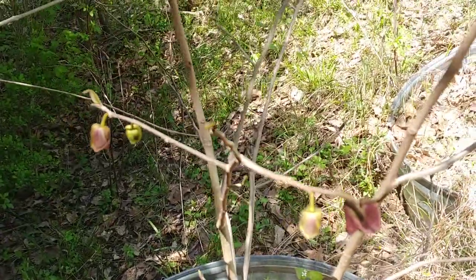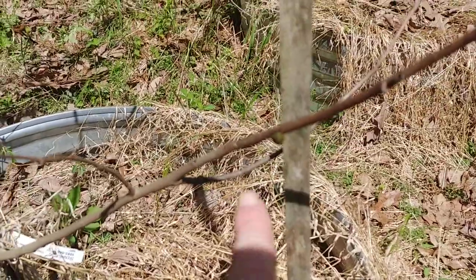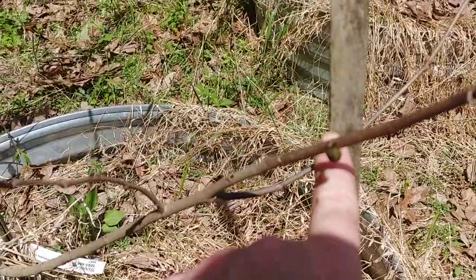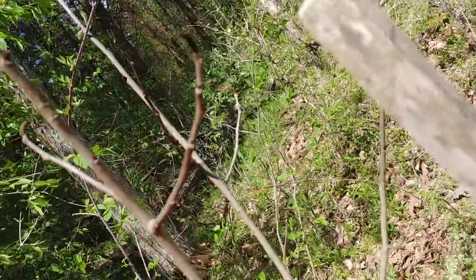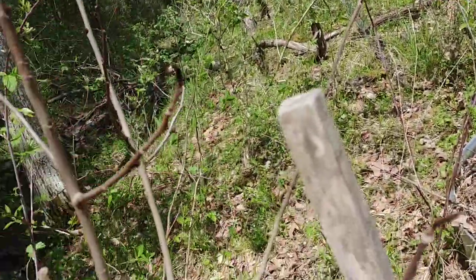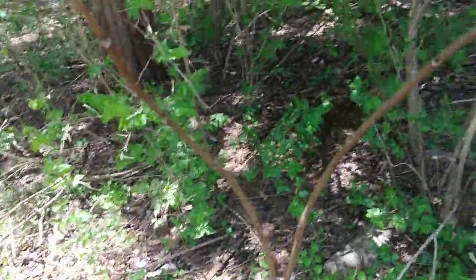That will pollinate your pawpaw so that it fruits. This pawpaw right here has got one, two, three, four flower buds on it. And I've got another pawpaw right here — looks like it's going to have one flower there, you can barely see it. There's another one up here starting to form, and another one right there starting to form — so that one's got three, plus it looks like a few more on some other branches.